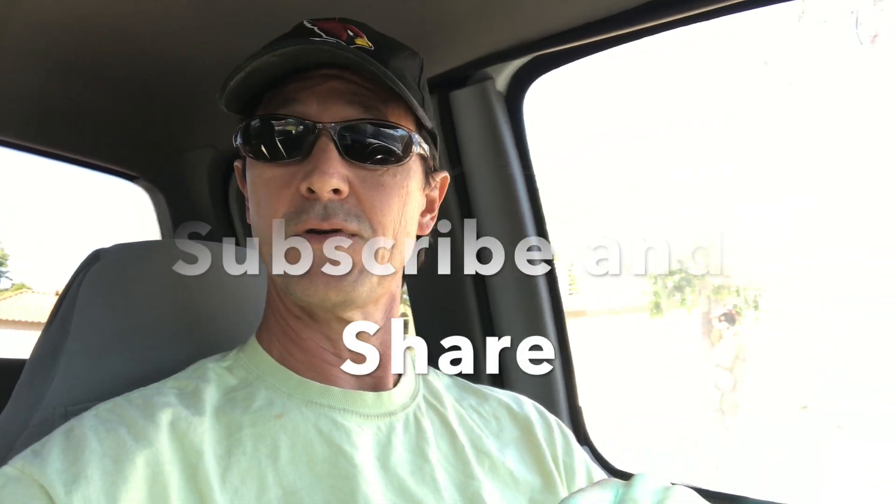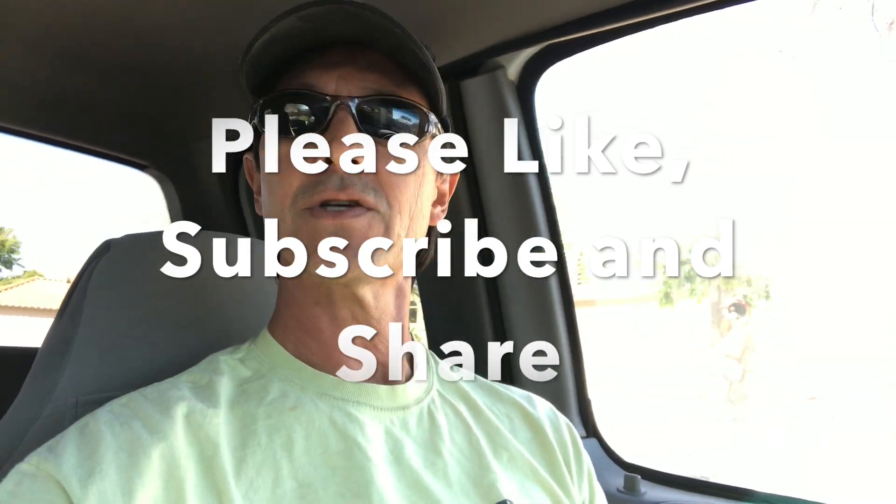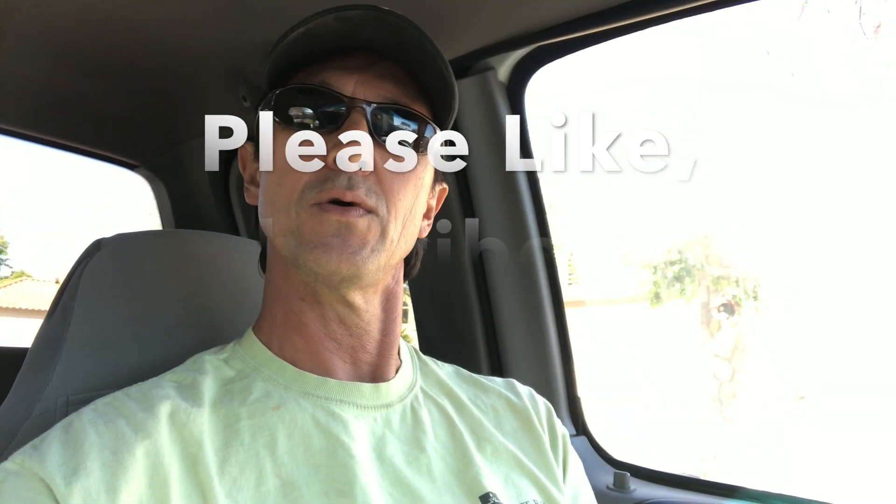Before we get started I want to thank you for watching. I also want to ask you to like this video if you do, subscribe to this channel if you have not done so already, and please share this channel with your friends or people you know who have pools and are looking to learn a little more about how they can maintain their own pool and save a few bucks.